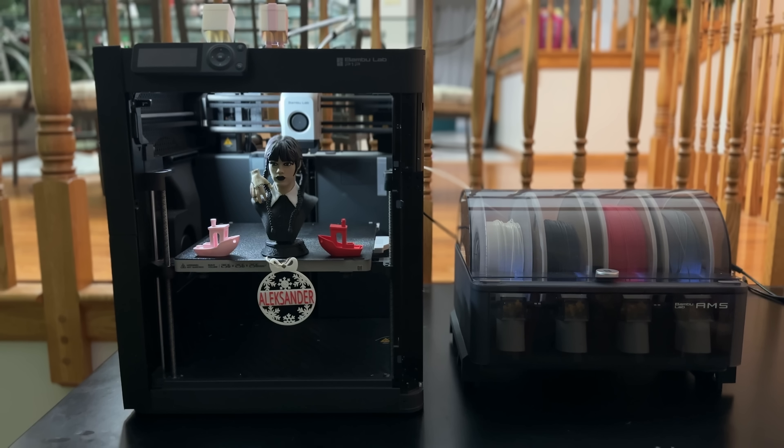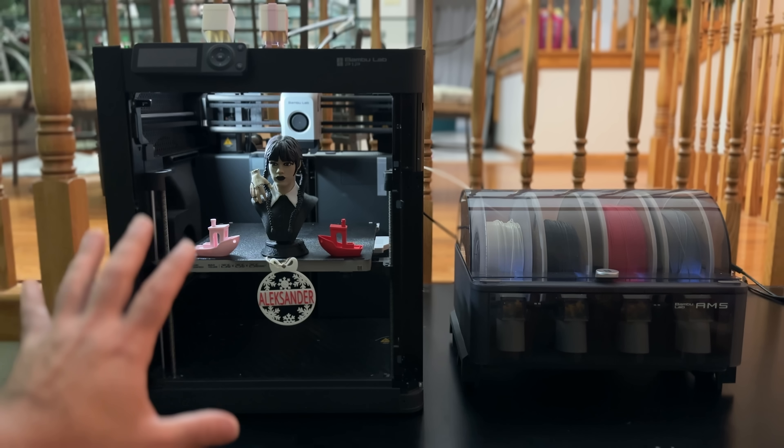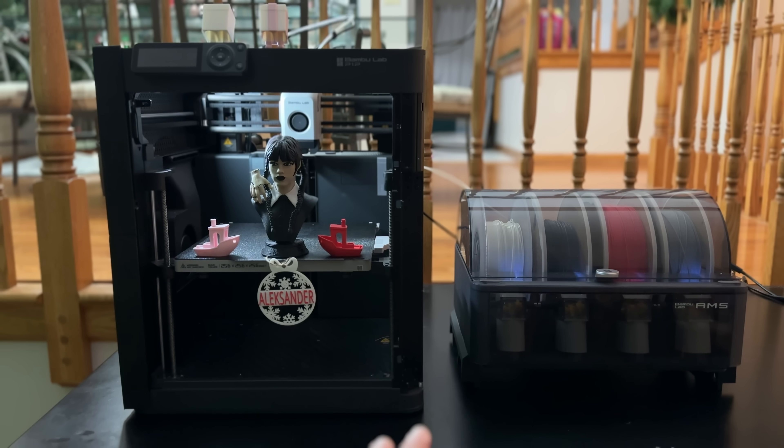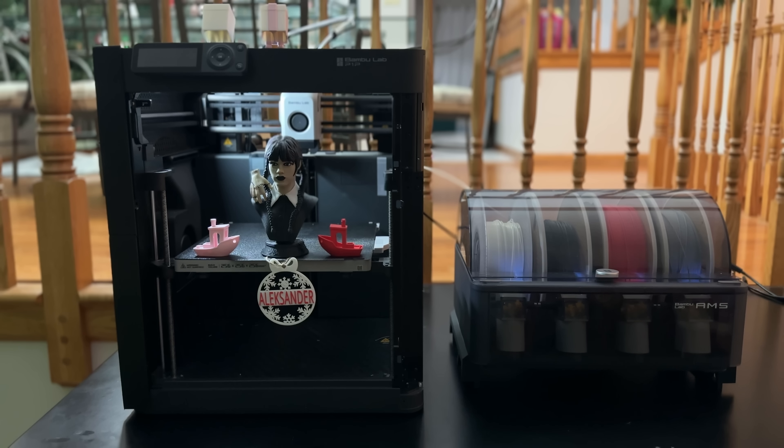Now we're going to take a closer look at the Bambu Lab P1P. This printer hasn't even made it into the area where we have all our other printers, because as I brought it into the house and started testing it, my wife liked it so much and we've been creating ornaments and a lot of things for the holiday. As we take a closer look, you'll notice that I do have the AMS here on the side — the Automatic Material System — which is basically going to load different filaments.